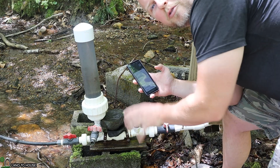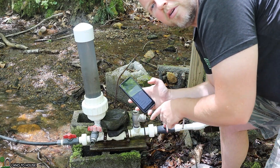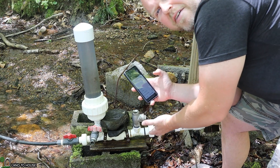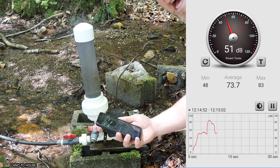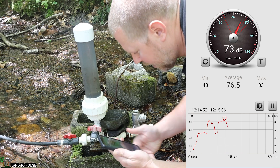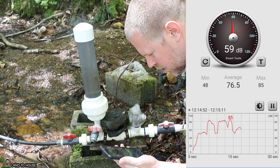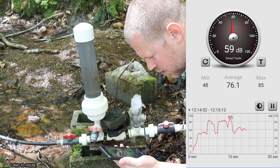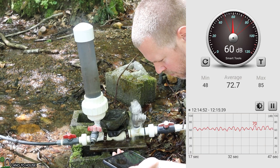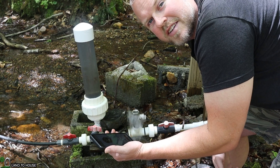First, I want to see how loud the ram pump is without anything on top of it. I've got a meter on my phone to read how loud this is. In my past tests it was somewhere around 72 dB. I'm about three feet away from the pump — that's where we'll be testing. At this distance, 70 dB is our value.